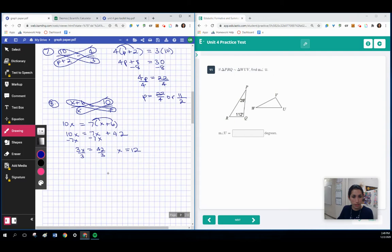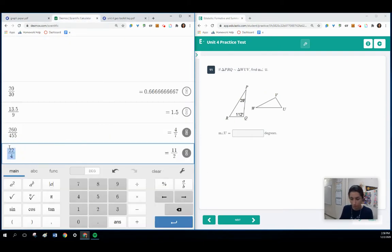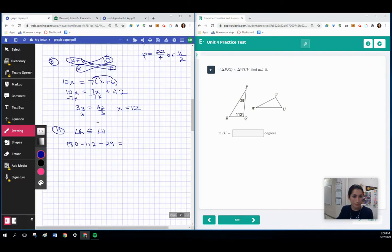Here we can use the triangle sum theorem to find some of our missing angles. On question 11, looking at the angles that match up in the diagram — if I'm looking for angle U, that is the middle letter. Angle R is also the middle letter, so angle R is congruent to angle U. To find angle R on the triangle on the left, I take 180, subtract 112, and subtract 29. That gives the measure of angle R: 180 minus 112 minus 29 equals 39. So angle U is also 39.